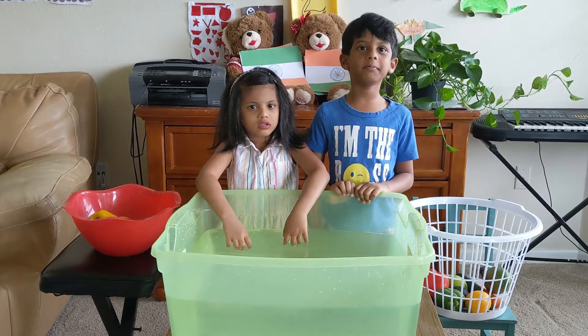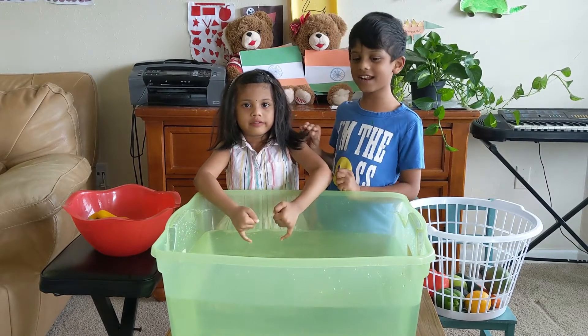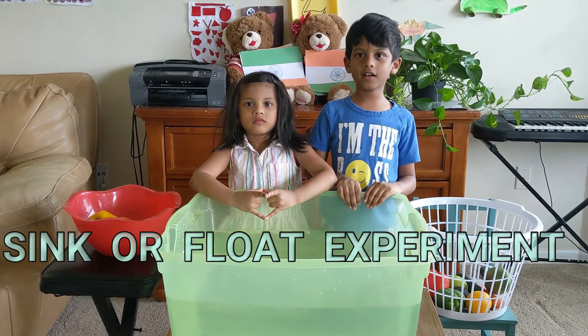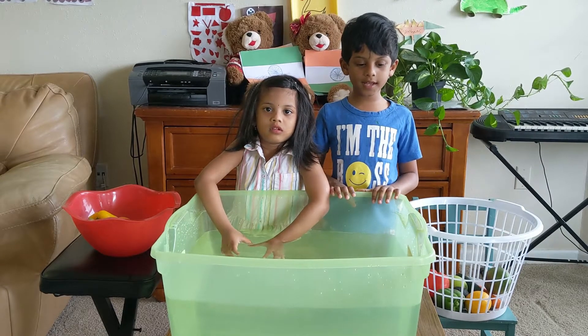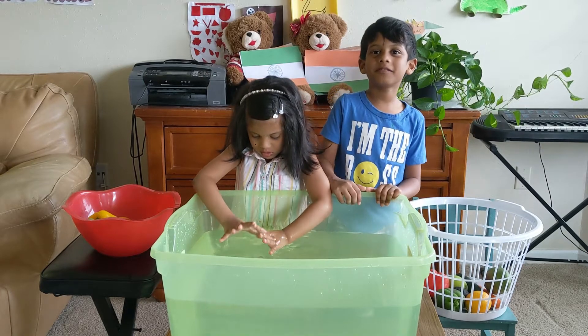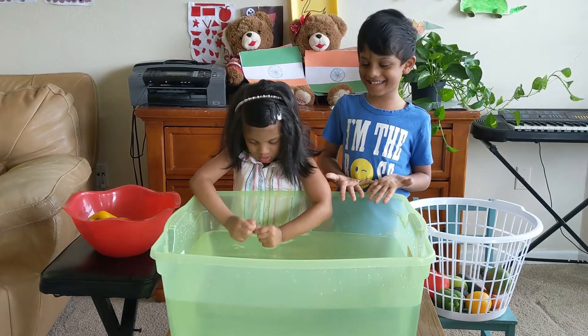Hello, this is me Sreeha. This is my sister Vanilla. Today we are going to do a sink or float experiment. If you have a big enough tub, you can pour water, but if you have water problems, don't do this experiment.